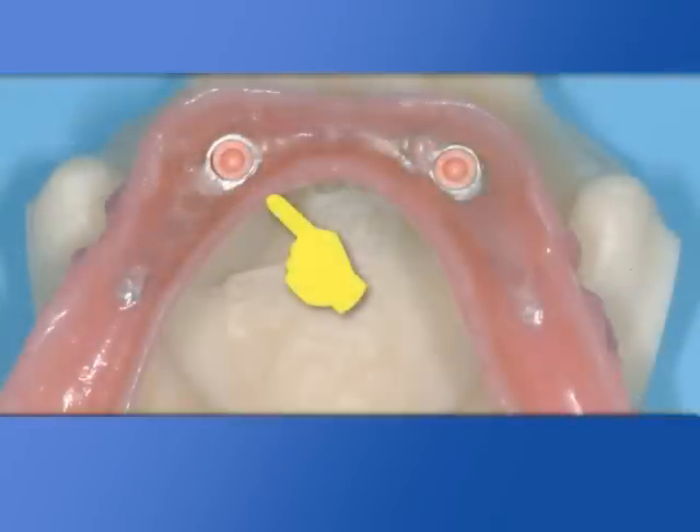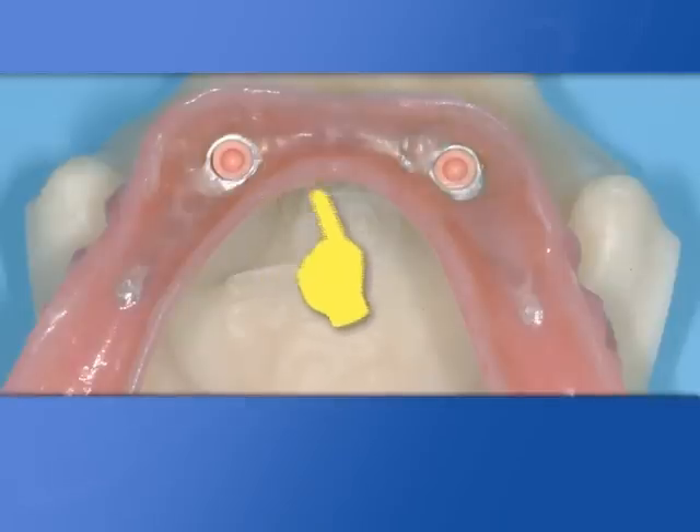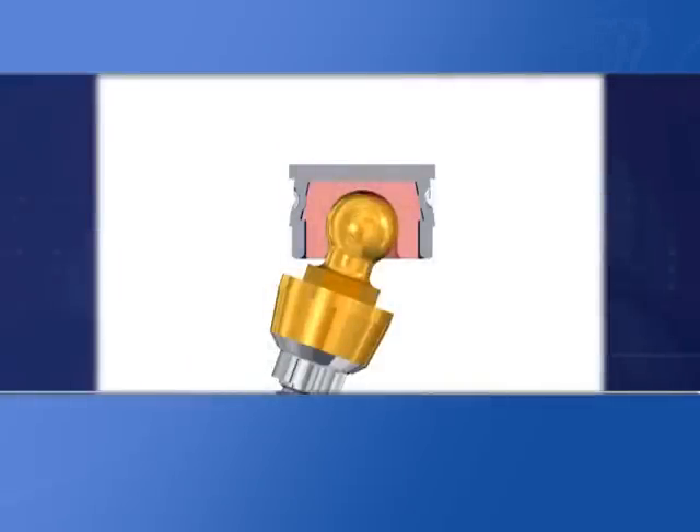The metal boxes ensure a degree of leeway to the retentive caps, delivering an optimal elastic and mechanical functionality during the insertion stage of dentures, assuring a longer life of the caps and avoiding traumas and stress on abutments.